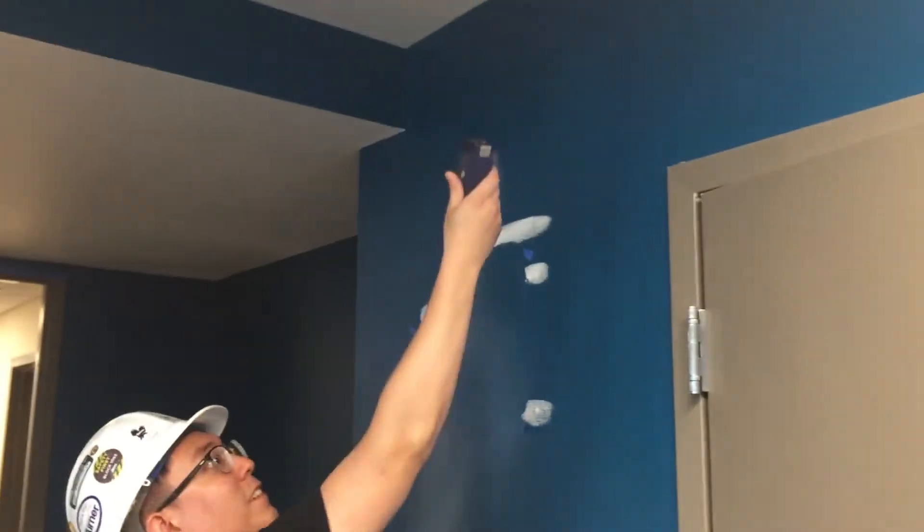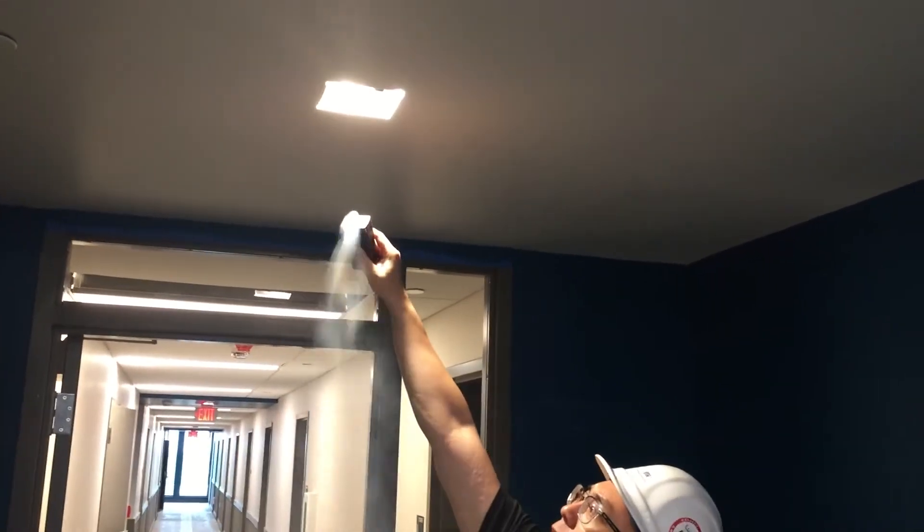One of the toughest things about finding air leaks is that air is invisible, so this is one way we can make it visible to make our job easier as we're looking for issues in the building envelope. Join us back here again next week as we talk about a new topic. Thanks again for watching.